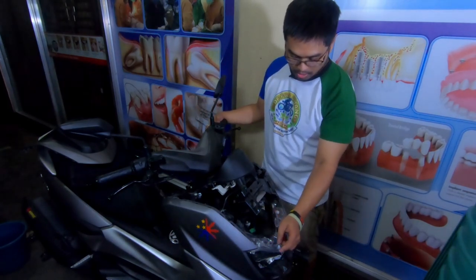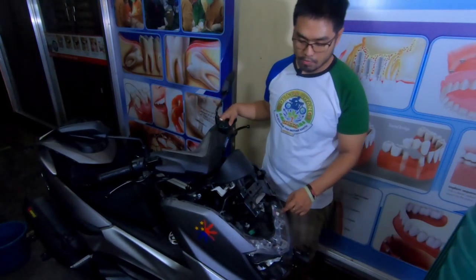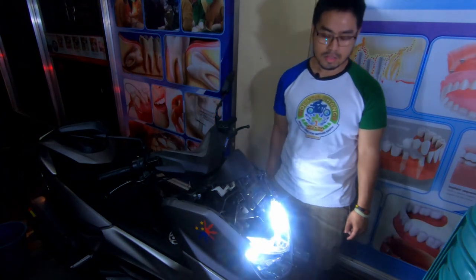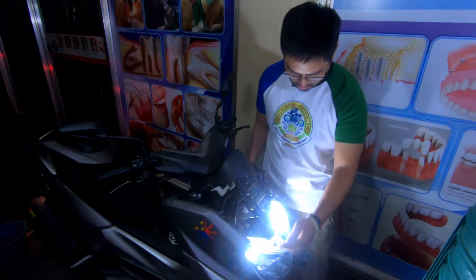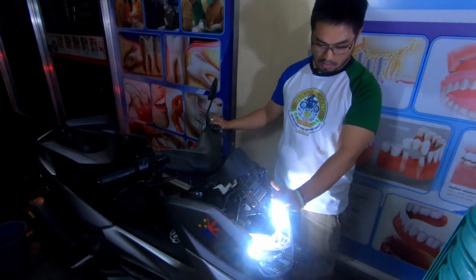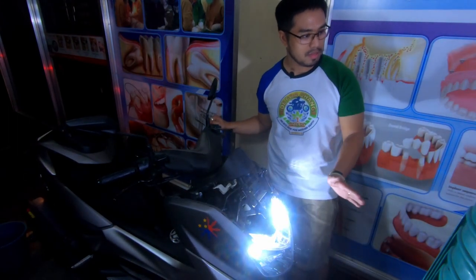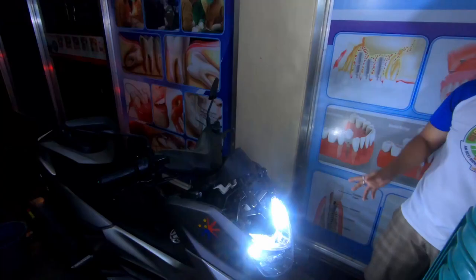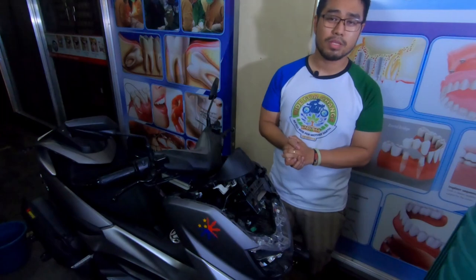Hawakan nyo lang na mabuti — medyo masicure — firmly pull it. Hindi sya very complicated. And the same thing sa kabila — pasok lang natin na mabuti guys. Nakabit na natin yung dalawa — yung left and right — yung Atom Version 3 natin. Testing — once na i-on nyo yung key — ganun guys, kalakas ang ilaw ng Atom 3!